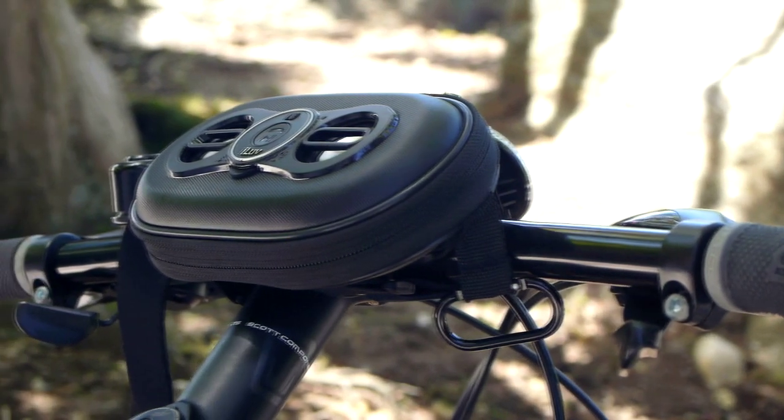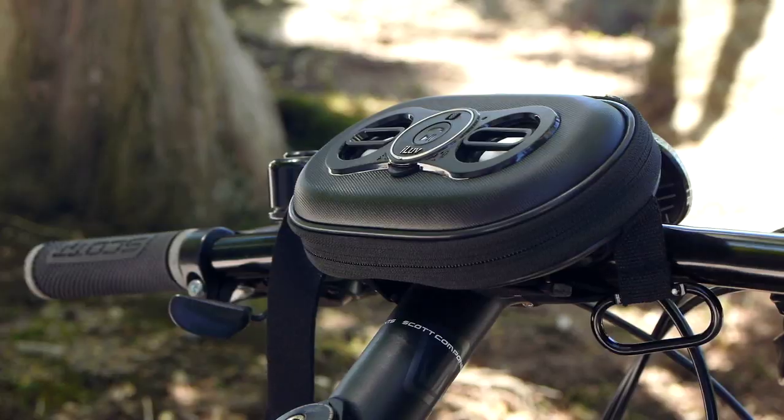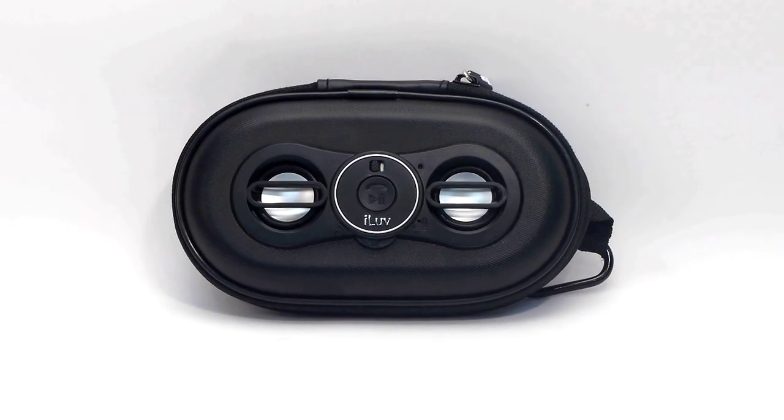Looking for a great portable speakerphone and music solution that also provides protection for your smartphone? The Smashbox Pro is just what you need.